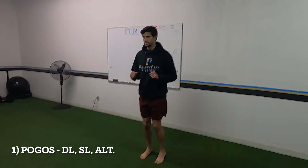If you enjoyed this video, please give it a thumbs up and don't forget to subscribe to the channel. We post new videos every Tuesday and Thursday, so make sure you subscribe to keep watching. So you're going to get pogos — double leg, single leg, and alternating.